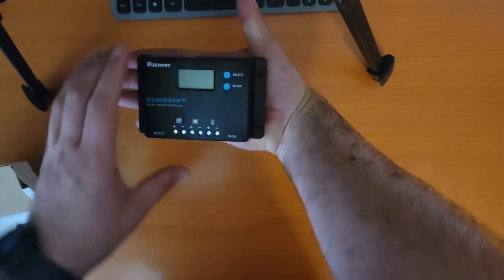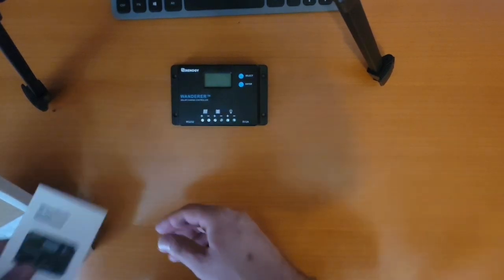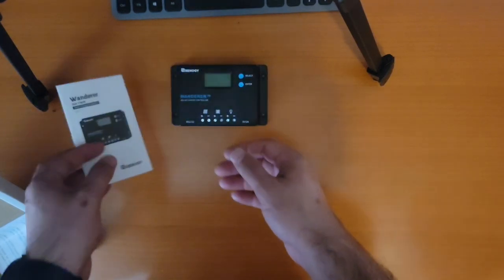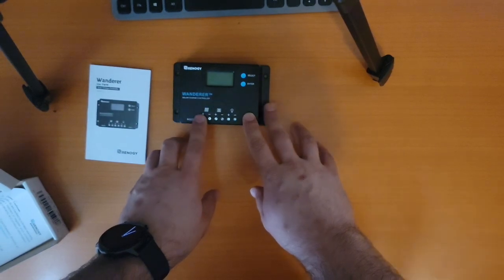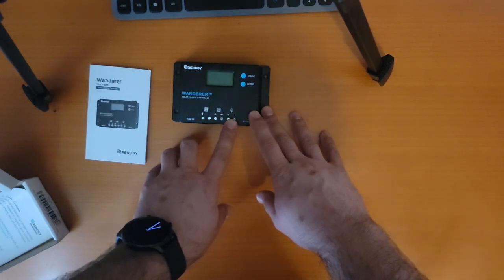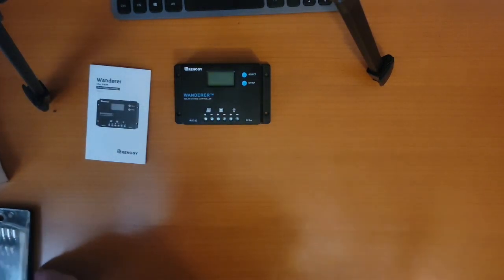It still works just fine — I imagine everything will work great. It comes with the manual which runs over how to program it. On the far left are two terminals for solar, in the middle two terminals for the DC battery, and on the right two terminals for the DC load.